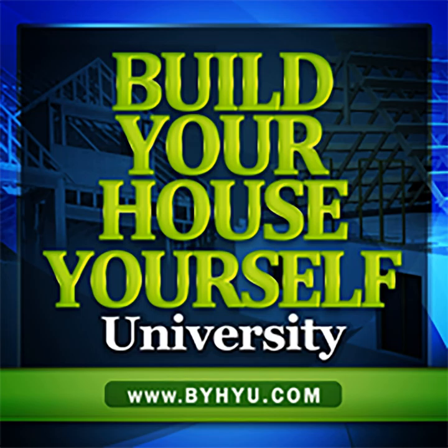Welcome to Build Your House Yourself University by HiU. I'm your host and fellow student, Michelle Nelson, and together we'll learn the basics of residential design and construction and demystify the building process, so you can become an educated consumer and build your dream home with or without a general contractor.